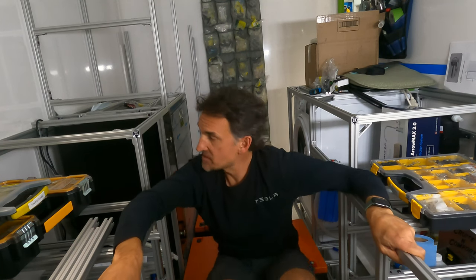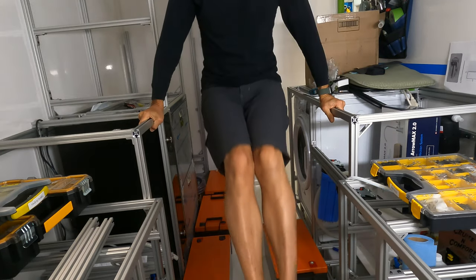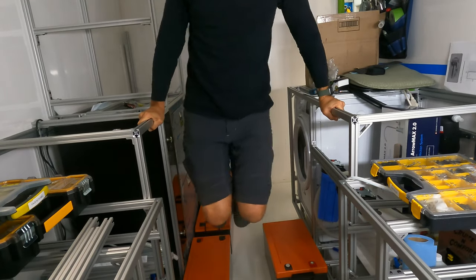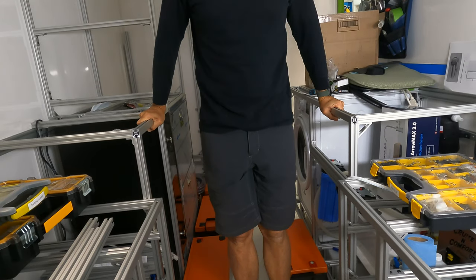I'll keep demonstrating more over time. Look right here — there is no movement, no creaking. If I start rocking, you'll see the whole camper is rocking, but this frame is completely solid. That's how strong it is.